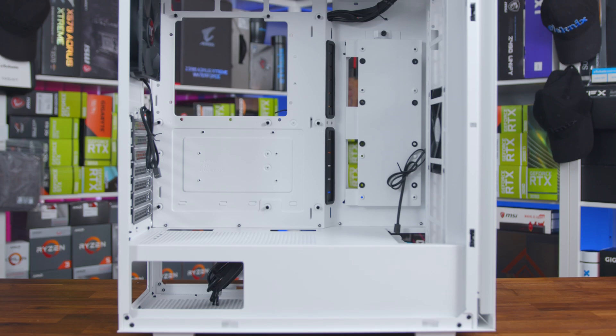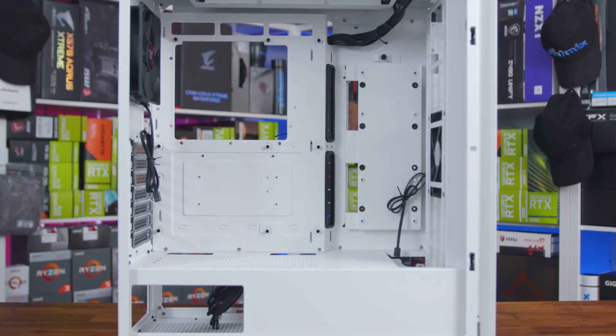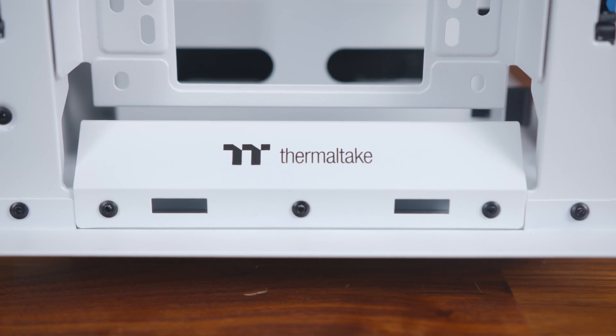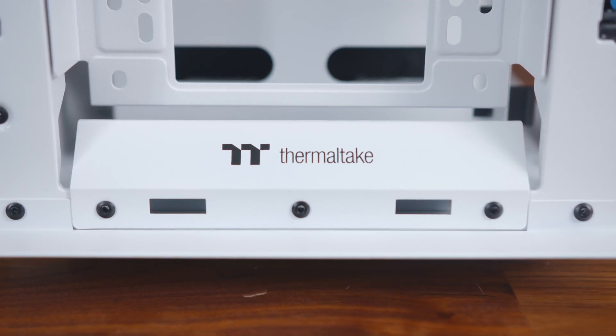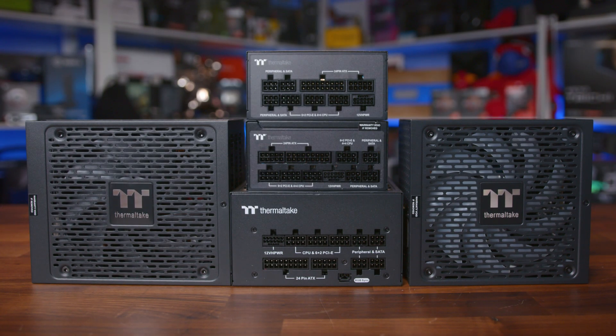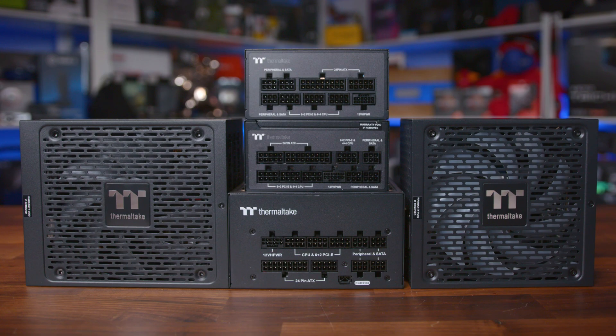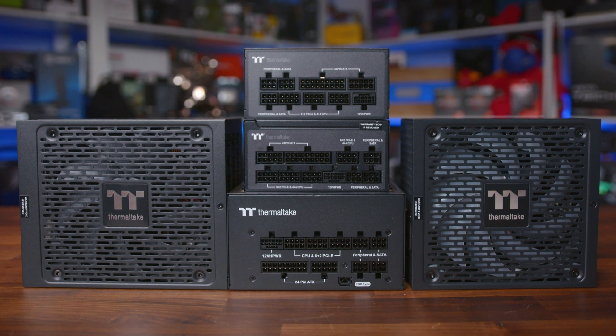When it comes to PCs, different products have different shelf lives. You can run your PC into the ground or upgrade certain components more frequently in a hope to breathe a new lease of life into your system. But some of the parts that generally stand the test of time are your case, which you should really only need to change when you're sick of looking at it, or when it doesn't offer features to cater for other newer parts you've bought. The other part is your power supply, which has one job to do — the humble power supply is kind of the unsung hero of a system.